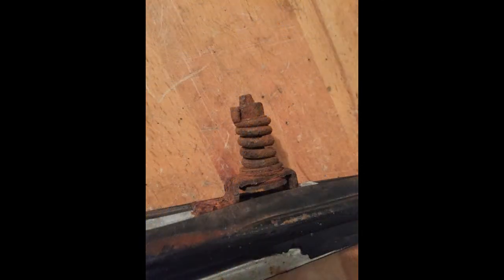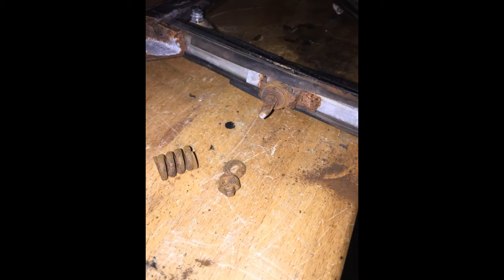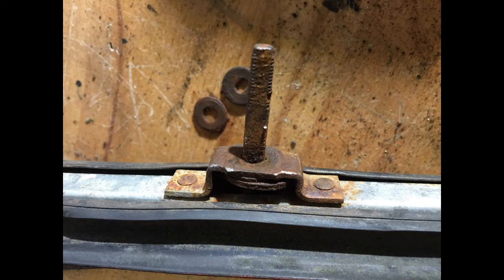The biggest issue with this is removing that nut off the bottom of the vent window. My first attempt on the factory one snapped the stud completely in half. I had to go out and find another vent window assembly and start over. A little bit of penetrating oil definitely helps.